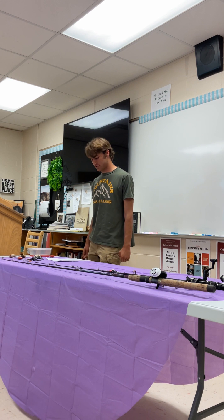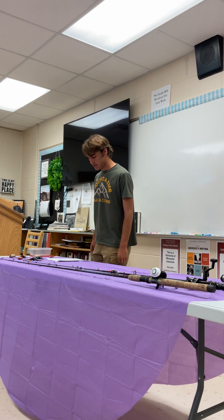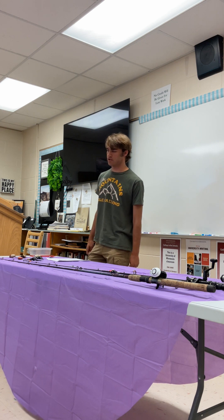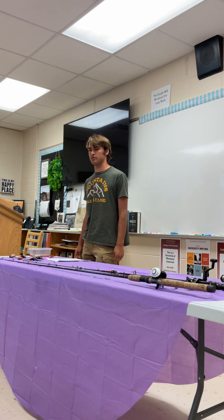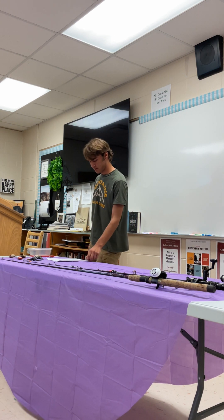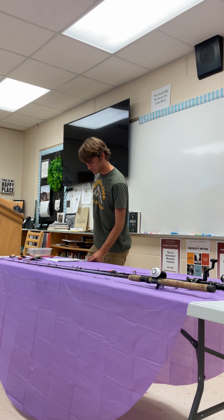I feel like I'm pretty credible to give this speech because I've been fishing, like most of you, since I was pretty young. My grandpa is one of the leading experts in my book, along with Groen Martin, who is the most decorated bass fisherman of all time. And Kevin Van Damke is a pro in casting crankbaits, which I'll show you in a minute.